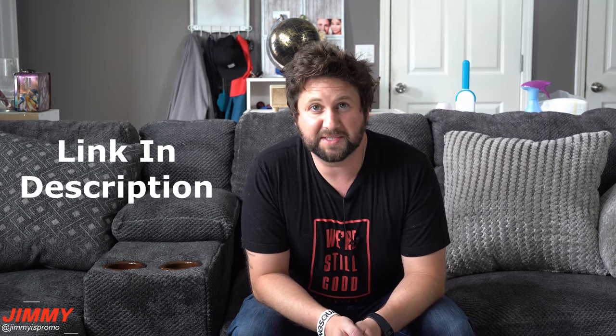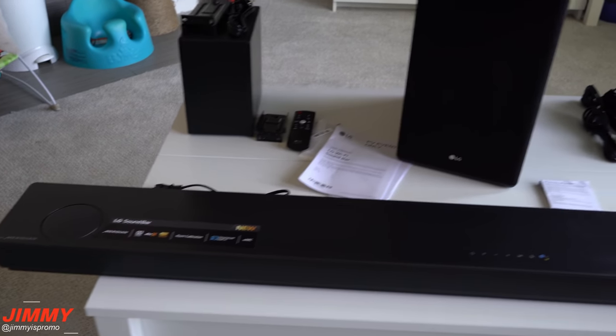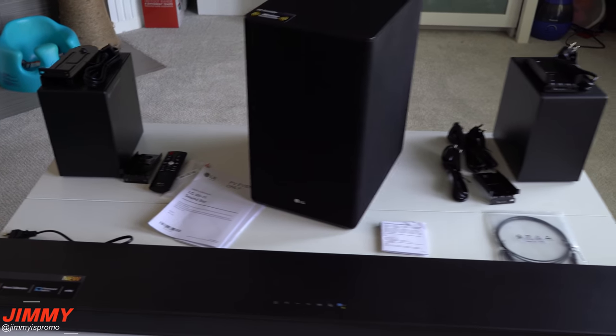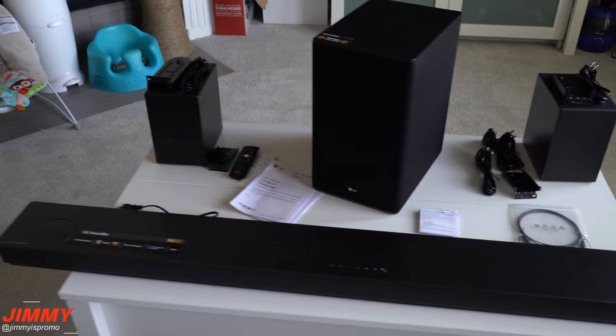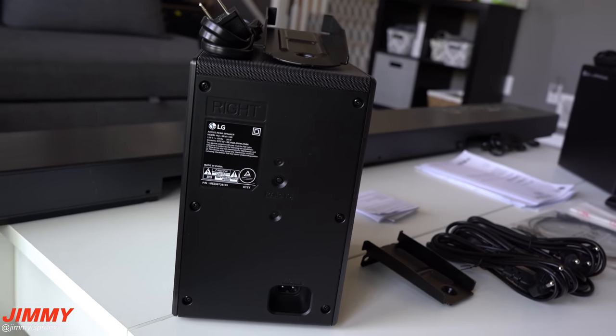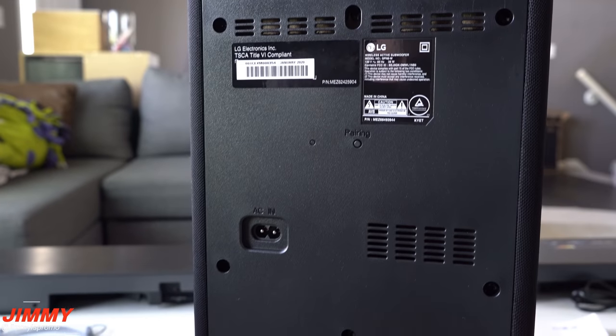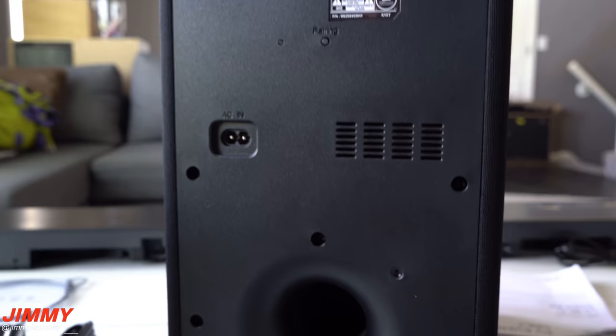Hey everybody, welcome back to Jamea's Promo. Today we'll be doing a review of LG's brand new soundbar surround sound system, the SN11RG. The SN11RG has 770 watts RMS. It's also a 7.1.4 and it's basically all wireless — done with Bluetooth and Wi-Fi — so you don't have cables running everywhere. The cable management is one of my favorite features of this brand new LG sound system.